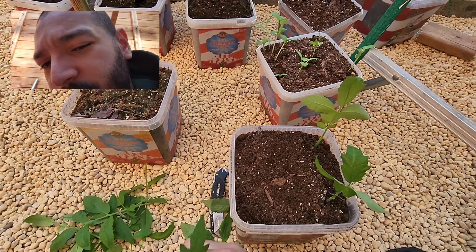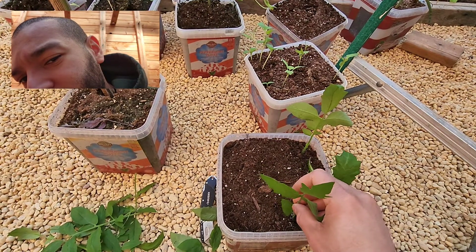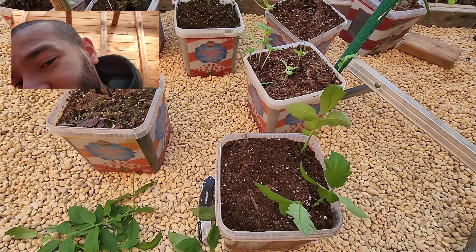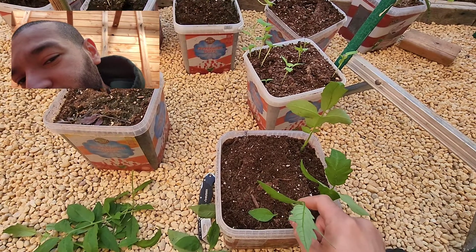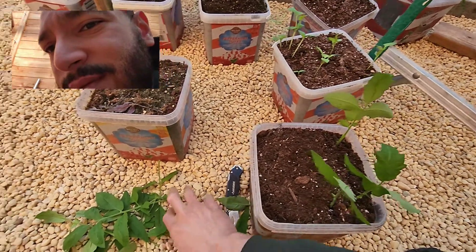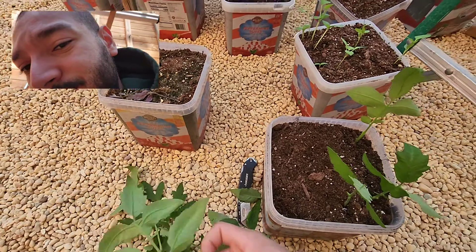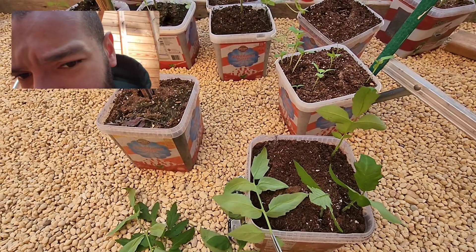You know what's funny — it's true what they say: once you buy root powder, it's very unlikely that you're going to change that. I've had this root powder for years and I'm still using it. I don't think it expires, so you just keep reusing it.